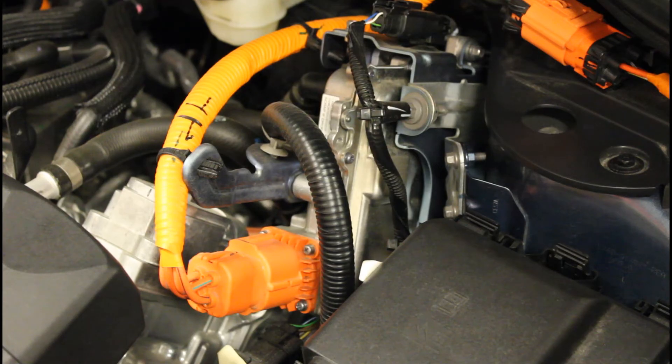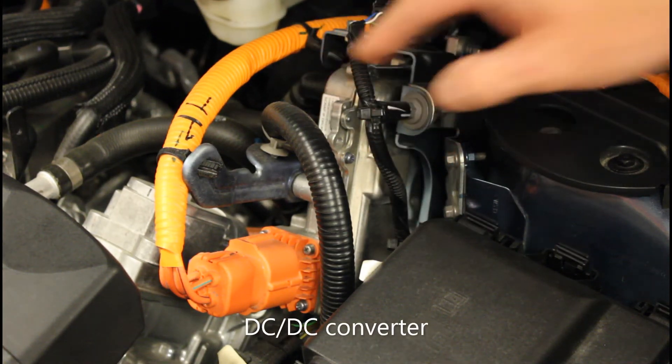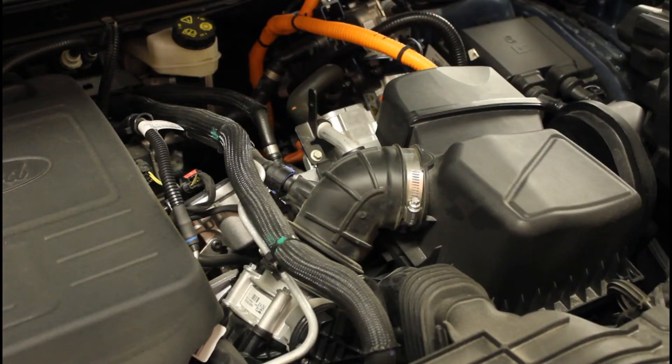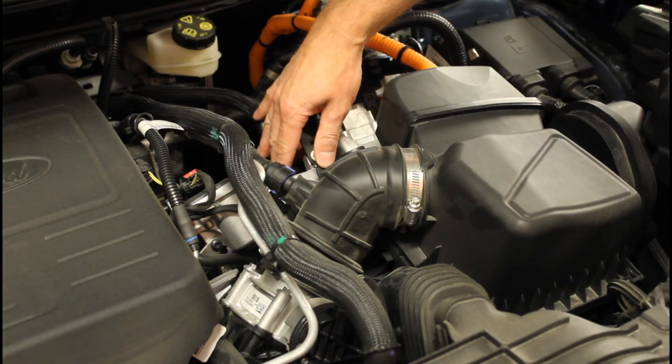From the onboard charger underneath your vehicle, the power flows to the DC-DC converter and then continues to the high voltage battery. The high voltage battery can also be charged while driving — that job is done by a generator inside the transmission down here.